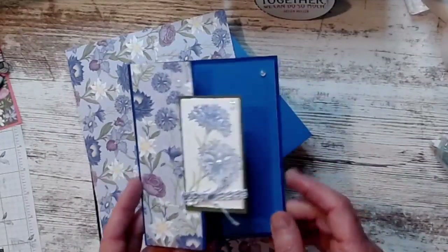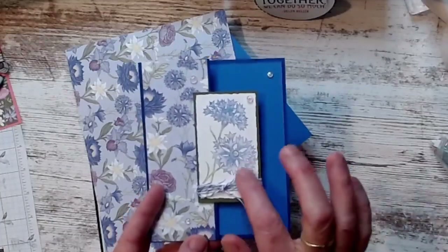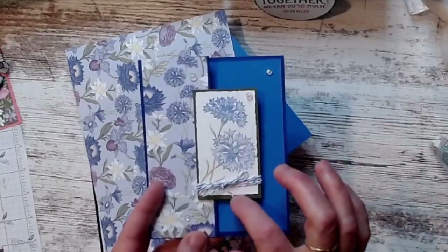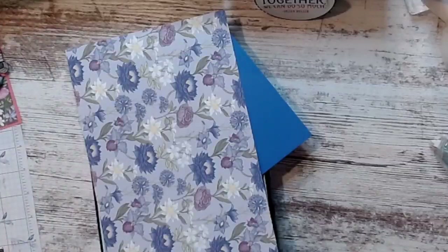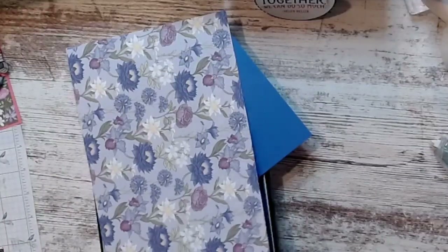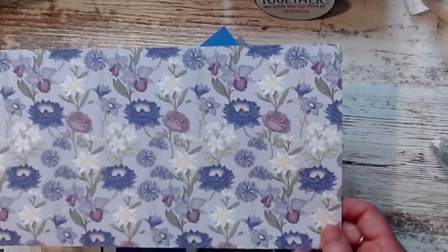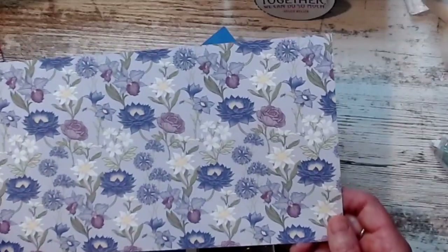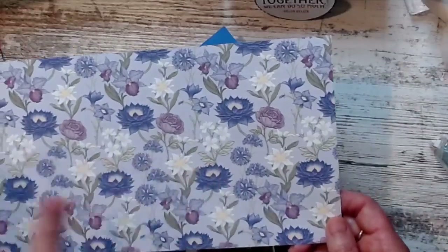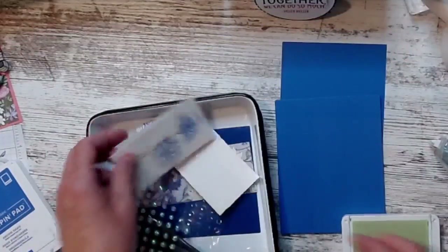This is the one I'm going to show you today — it's using the in-color cardstocks, the designer series paper, and that new in-color twine. This is a cornflower. I love working for a company that gives me some story behind it — these are flowers from all over the world and they can point out which country each flower is popular in.